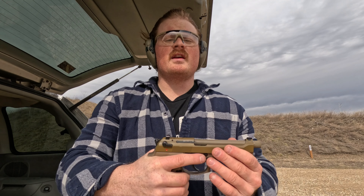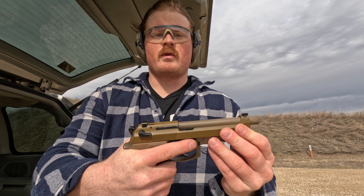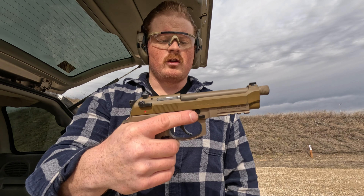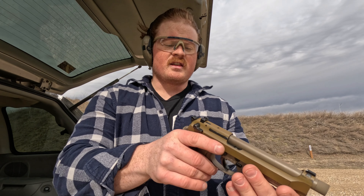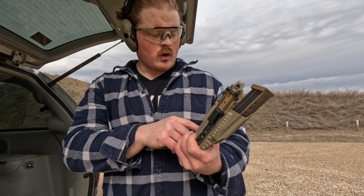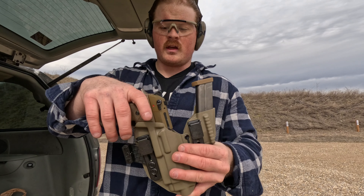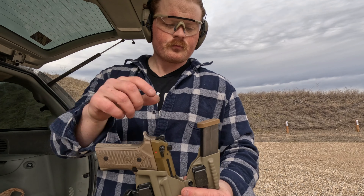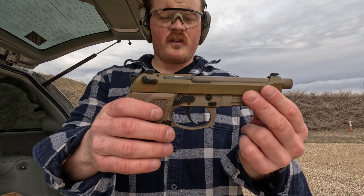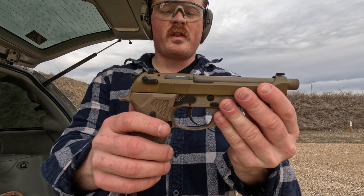It's a full-size grip but it doesn't feel as full as like a Glock 17 or a CZ P10F. It also has removable grips so you can get a rubber one as well that makes it a little bit thicker — I like the one it comes with. It does have night sights as well. If I am going to carry this, I use a Tier One Axis Elite with Ulti-Clips — it's really not too bad for concealed carry. You've got your spare mag here as well.